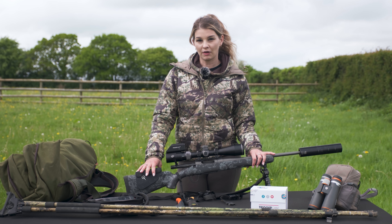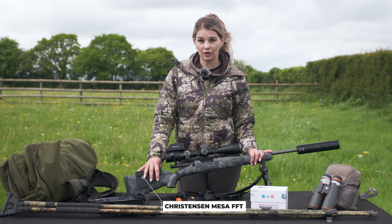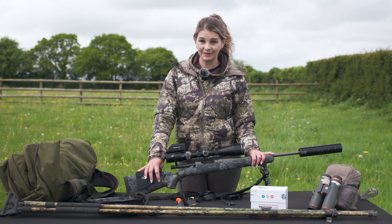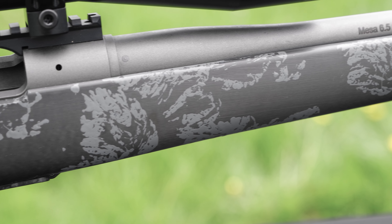I have put a cheek riser on it just because I need slightly more height on the stock. It's got a carbon fibre stock on it, which means it is super lightweight. It only weighs 5.5 pounds, which for me is fantastic when I'm out stalking.